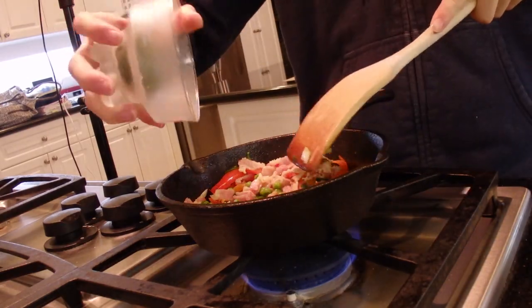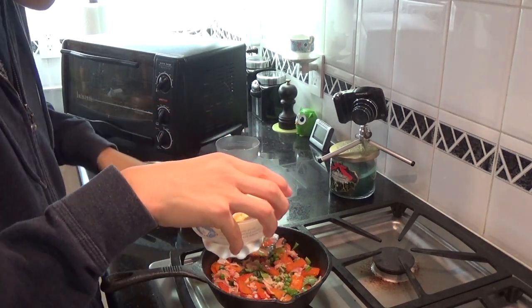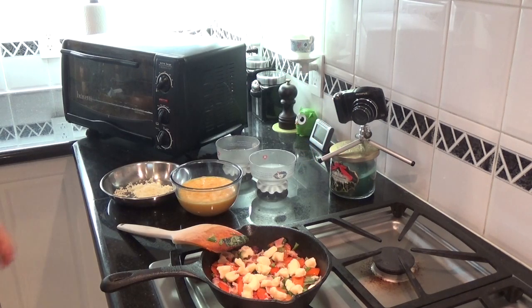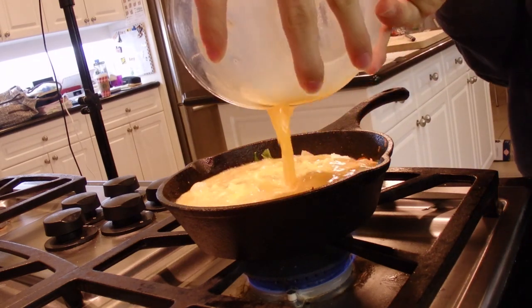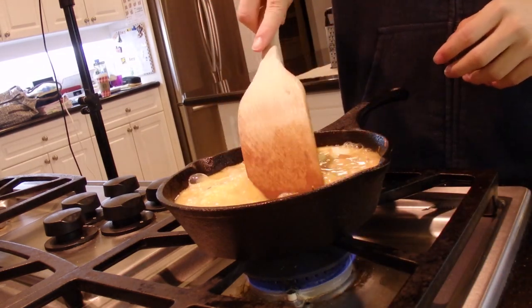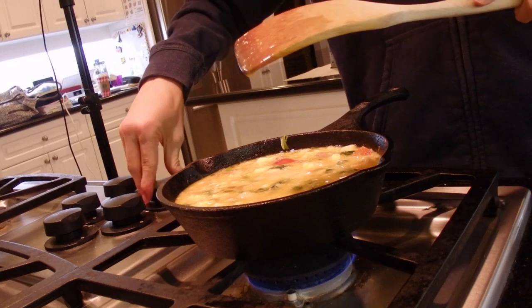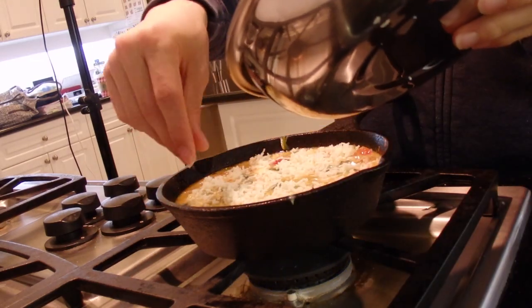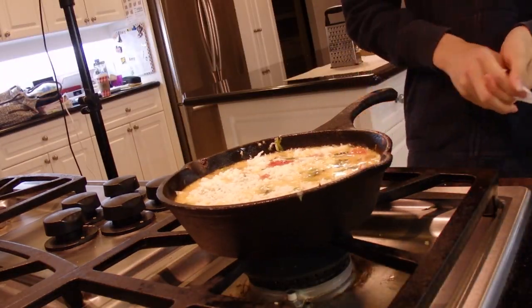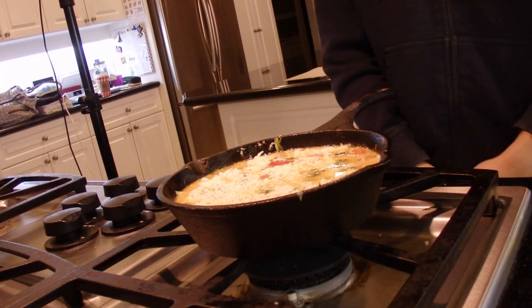Put your fresh basil in right before we add the eggs, then put our cheese in and let it spread out. Turn the gas low. Run through the pan to make sure all the egg gets to the bottom, and start cooking up the egg a little bit. Final step: turn off the gas, then be very generous with the remaining cheese on top so it melts. That looks very nice — let's put that into the oven and bake it, and our frittata will be ready.